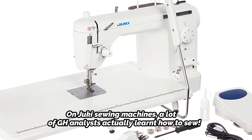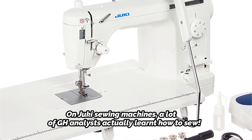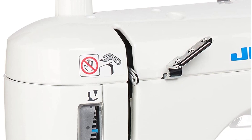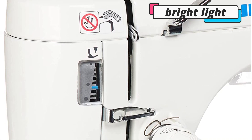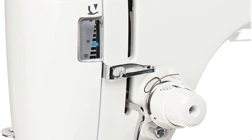With its automated thread cutting, knee lifter, presser foot pressure adjustment, and free motion capabilities, this Juki machine sports features specifically made for quilting. Your fine detail work is simple to observe in the bright light. Reviewers gush about how quiet and calm this sophisticated machine is, even while sewing swiftly.